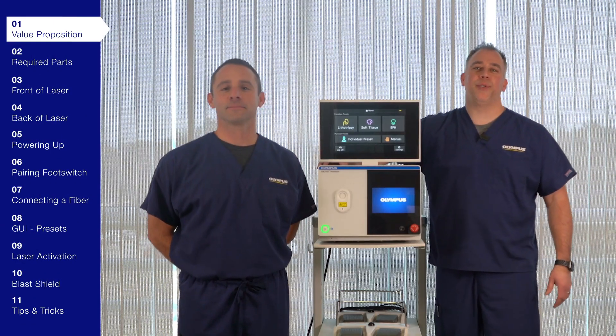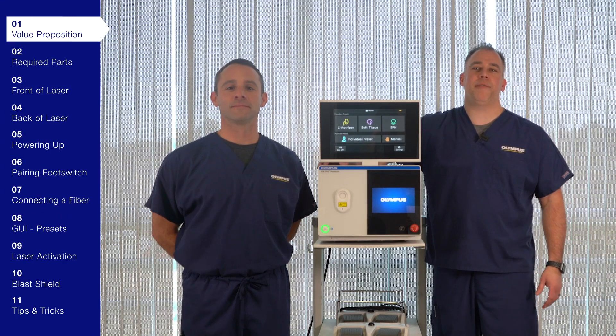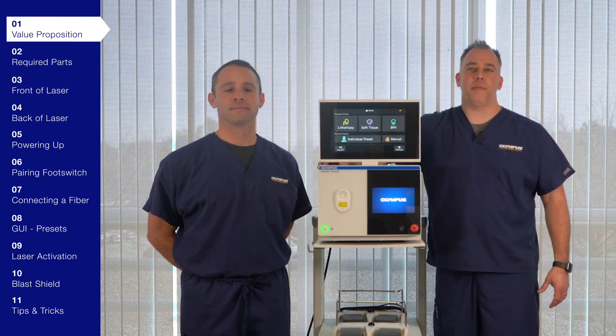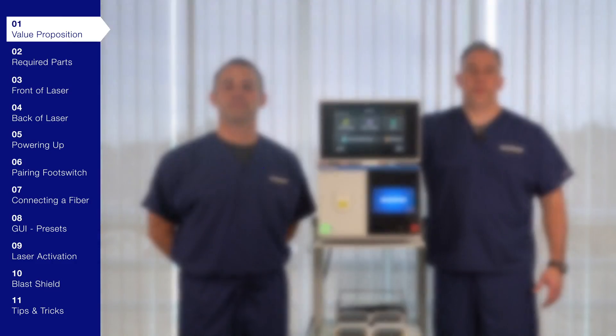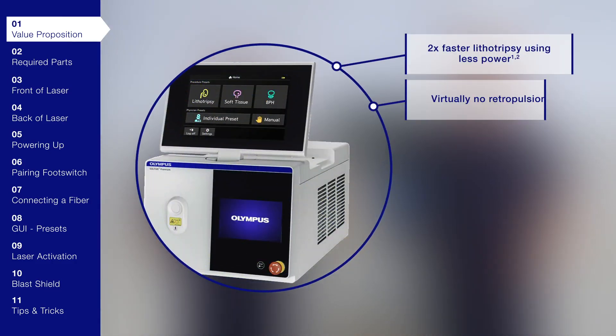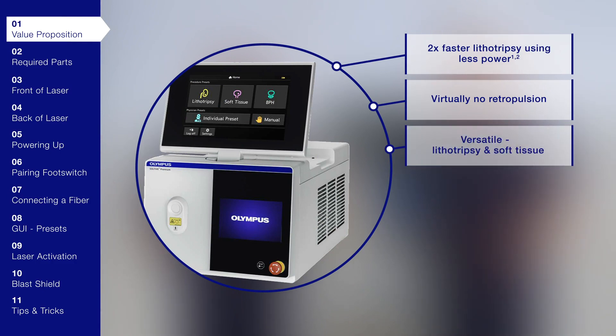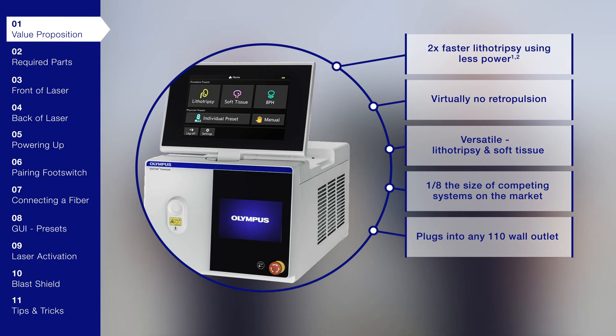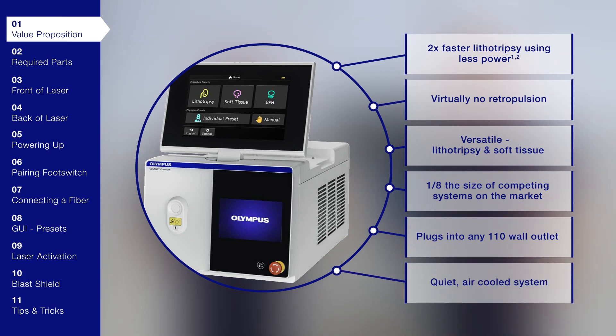The Sultiv Super Pulse Thulium Laser Fiber System has key differentiators with performance claims and product features that make it stand out from other laser systems on the market. With two times faster lithotripsy using less power, virtually no retropulsion, it's versatile — not only for lithotripsy procedures, but also soft tissue procedures as well. It's one-eighth the size of competing systems on the market, it plugs into any 110 wall outlet, and with its air-cooled system, it's very quiet.